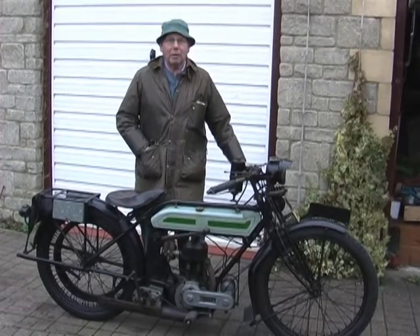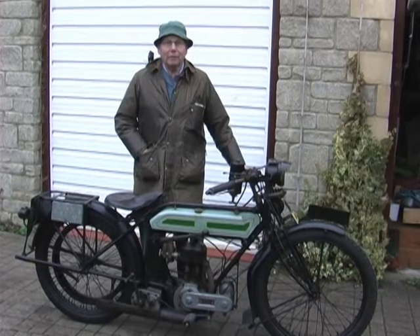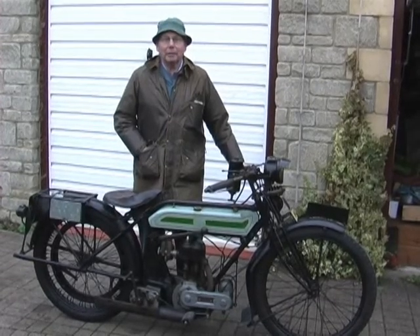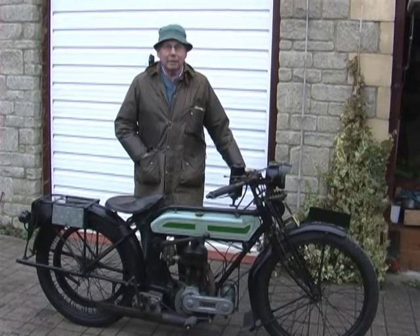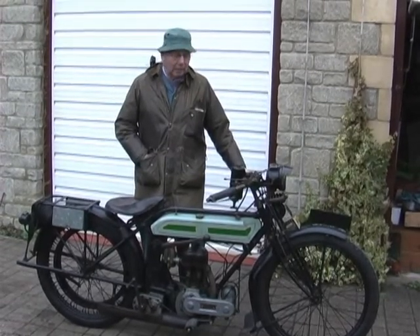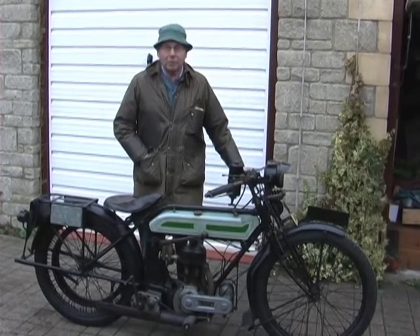It was bought by a friend of mine in Trowbridge. He kept it for 25 years, which brought it up to 1980. I managed to purchase it from him in 1980, and here it is exactly the same as when he had it and when it came from Earlstoke.